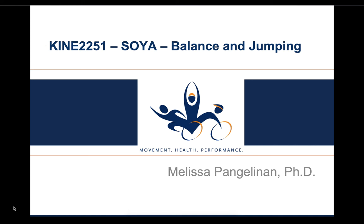Hi guys, this is Dr. Pangilinan, and in this lecture I'm going to talk about the third skill module of the Special Olympics Young Athletes Program: Balance and Jumping.